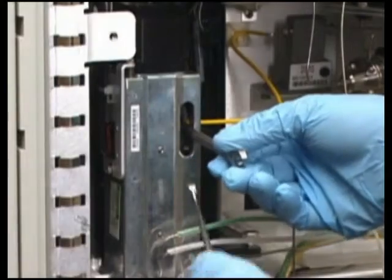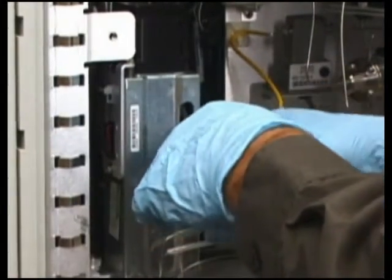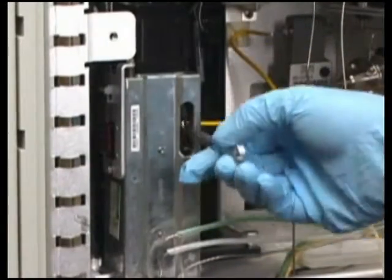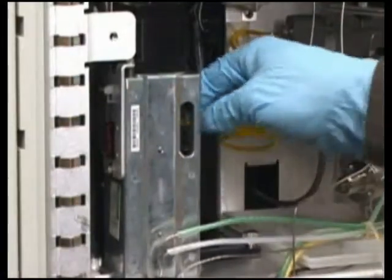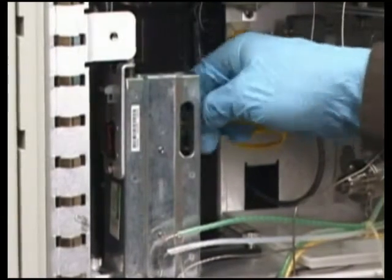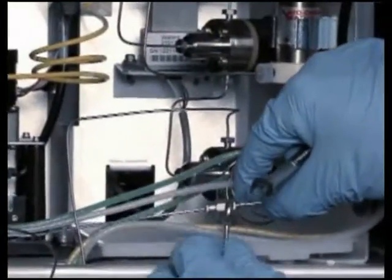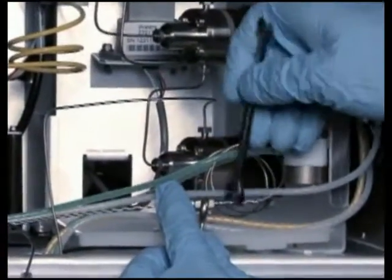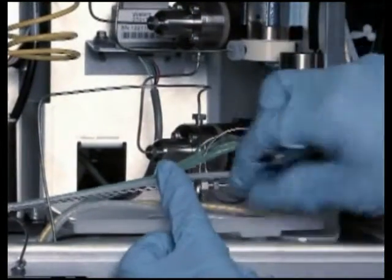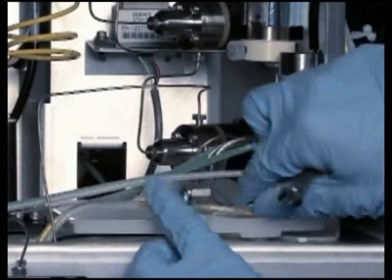Using two 5/16 inch open-end wrenches, position one on the compression fitting of the sample loop and the other on the needle tee. Loosen and remove the sample loop from the tee. Then, using two 5/16 inch open-end wrenches, remove the restrictor loop that's attached to the shorter of the two stainless steel tubes exiting the bottom of the injector.